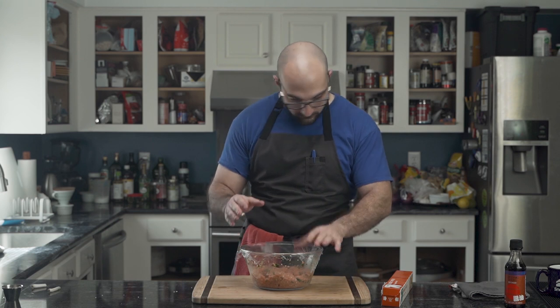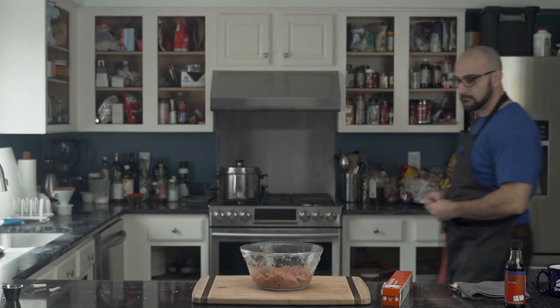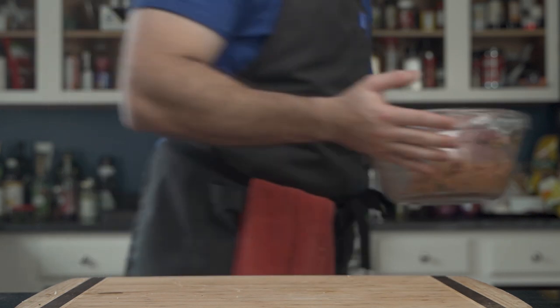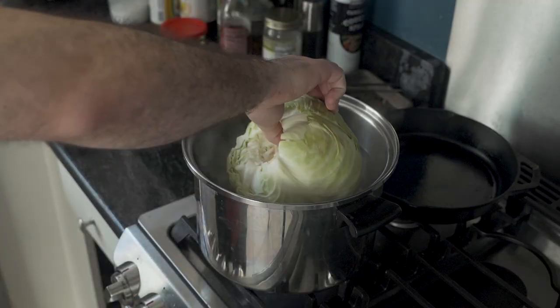As he covers the bowl with saran wrap, he discovers the musical instrument of our ancestors. As he searches around aimlessly, he reaches for Po. The meat goes into the fridge — yes, into the icebox for 30 minutes.